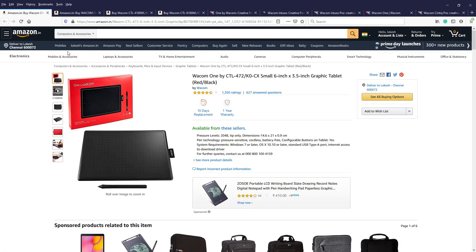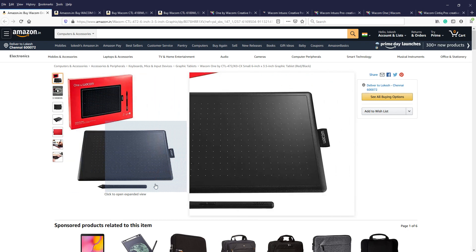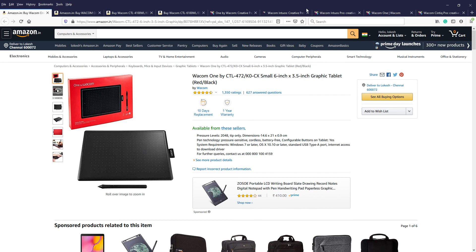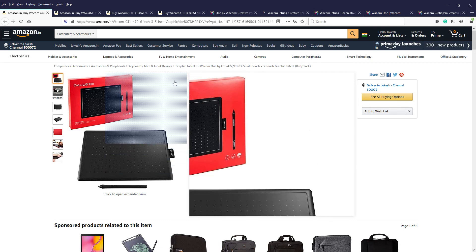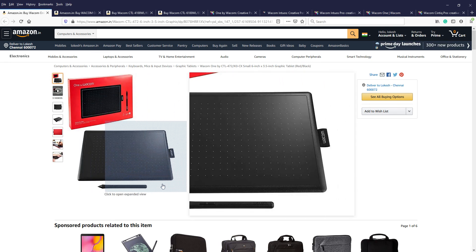It's better to start with the Wacom One By, and when you go to an expert level you can choose the product as per your wish. That's it for today's video — thank you guys, and see you with other product reviews and tutorials.